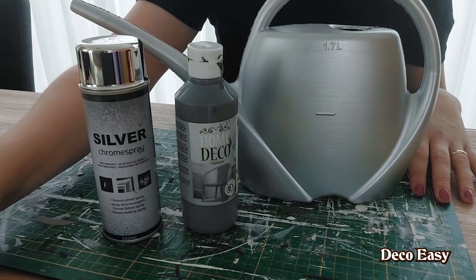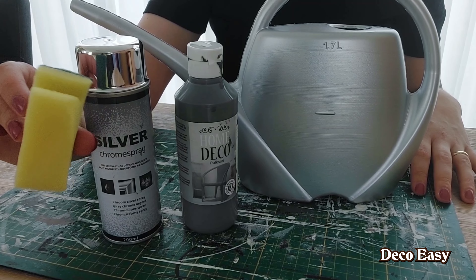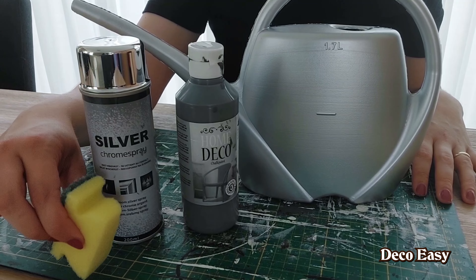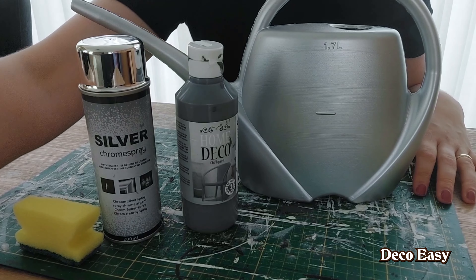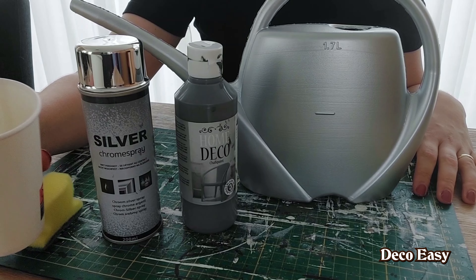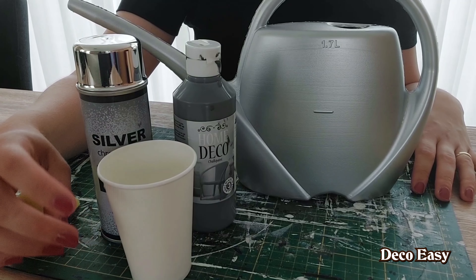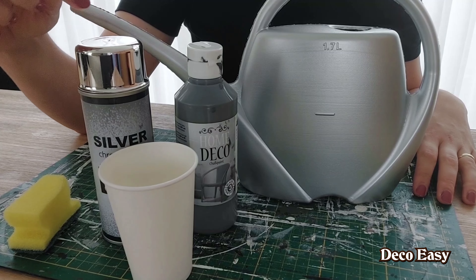For today's DIY I thought it would be good to give this old plastic watering can a makeover. This one comes from the old home when I still had plants, and I don't have real plants, only artificial ones in the new home. This thing is actually out of use, but I think it could be some great decor for the autumn fall season. The only thing is that I don't like the color, so I want to give it a steel or metal look makeover.